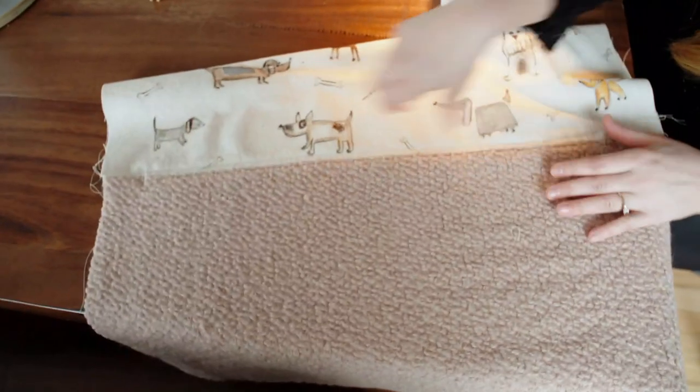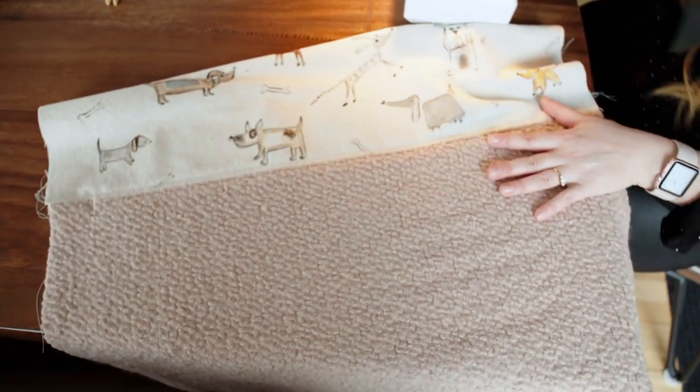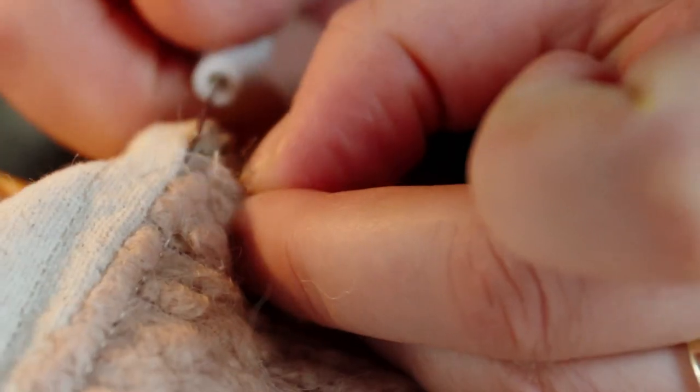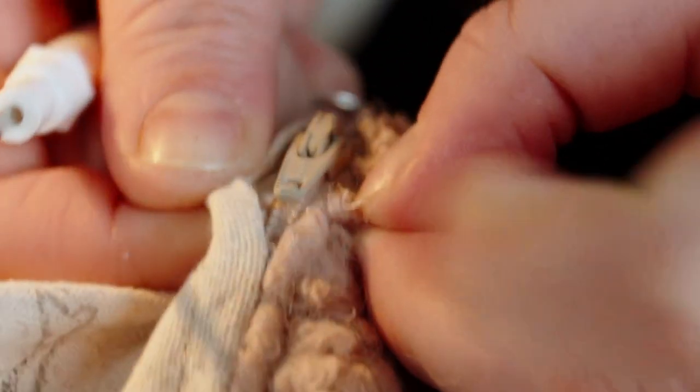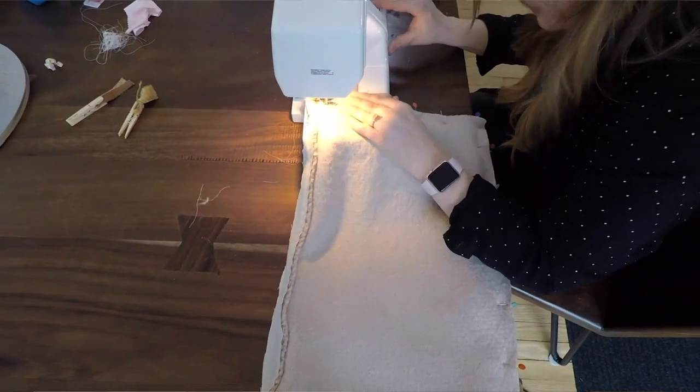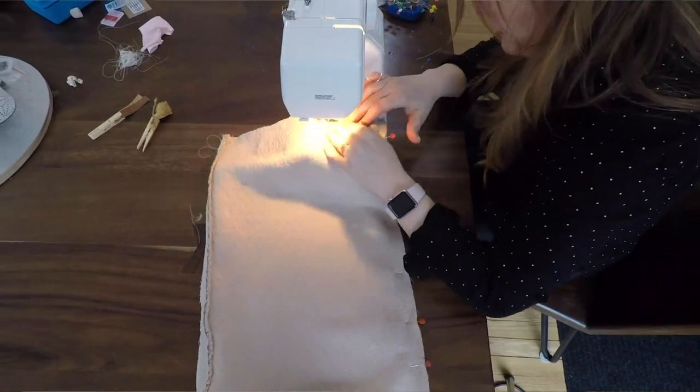My zipper is in — you've got the seam on either side. I'm just going to take the seam ripper and find my basting stitch. As I pull out the basting stitch — peek-a-boo — there's my zipper! Now we're going to pin and sew the rest of our seams together and then we'll be able to put the lumbar pillows inside.